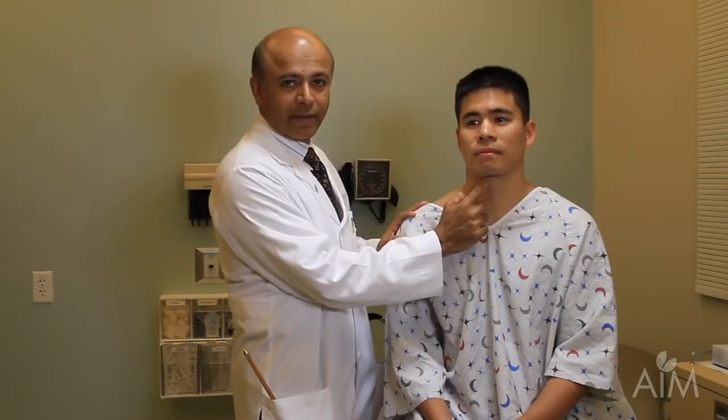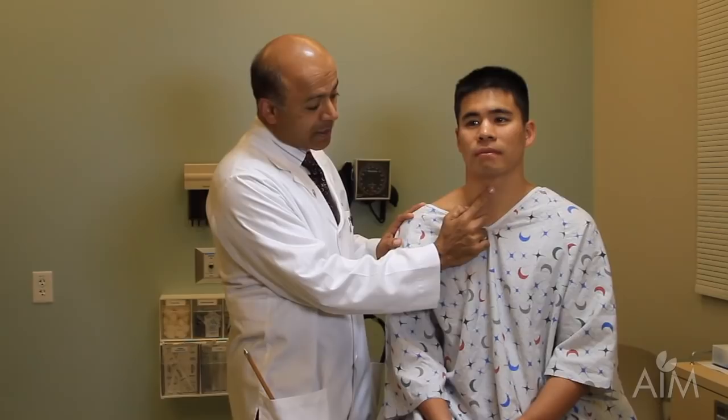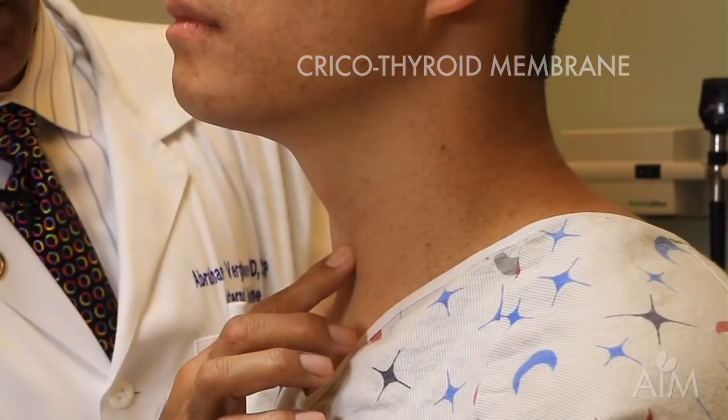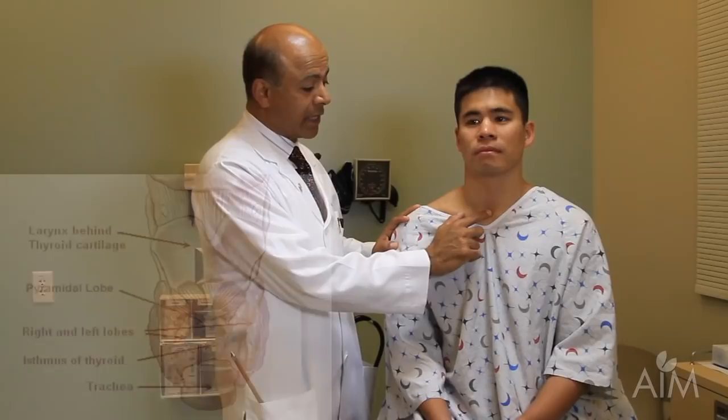You're actually going over the hyoid bone, but you generally don't feel it very clearly in the midline. The first thing you hit is the top of the thyroid cartilage. Slide your finger down the edge of the thyroid cartilage like the prow of a ship, and you will next hit the cricoid cartilage, and this is the cricothyroid membrane.